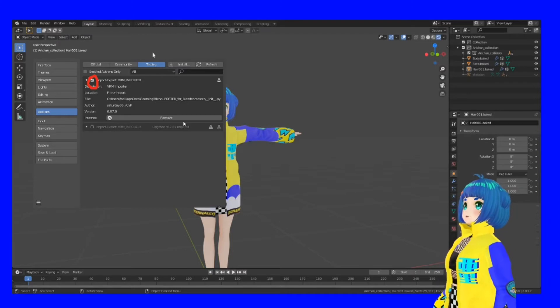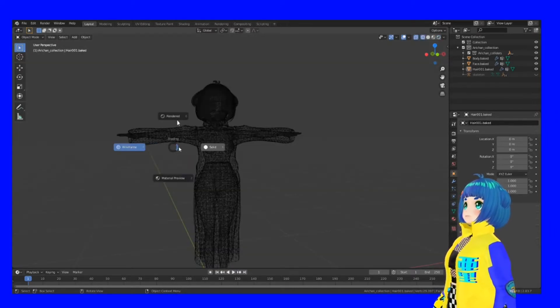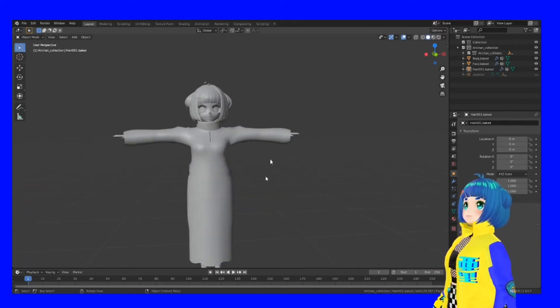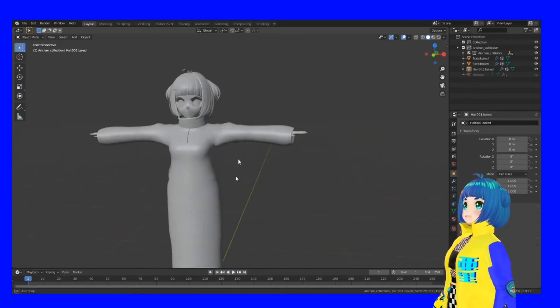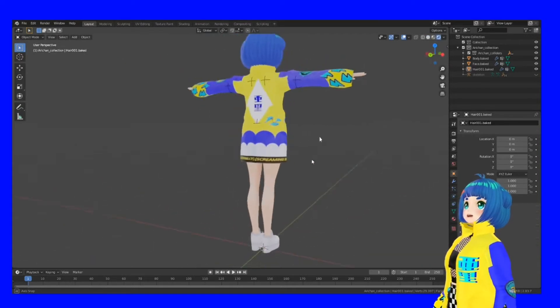Then you can start importing your character like this. Once your character is in Blender it will probably look like this — it won't have any textures, you won't be able to see anything, and the mesh polygons might be larger than the textures you have on your character.